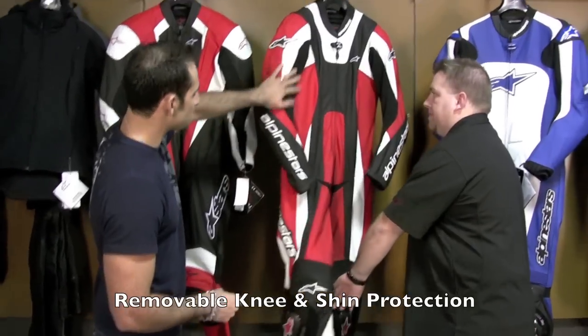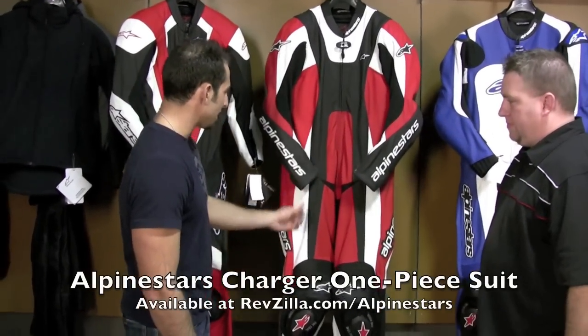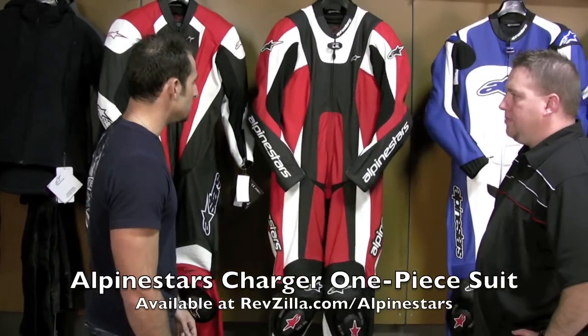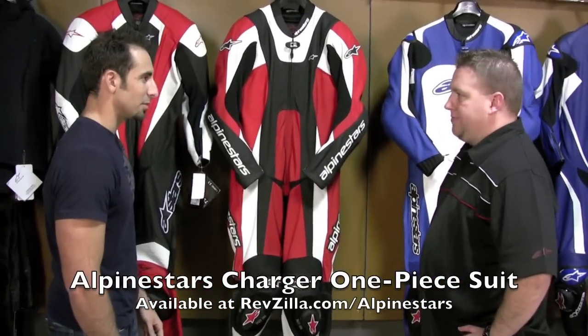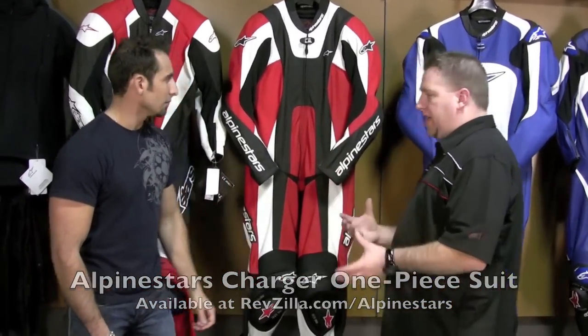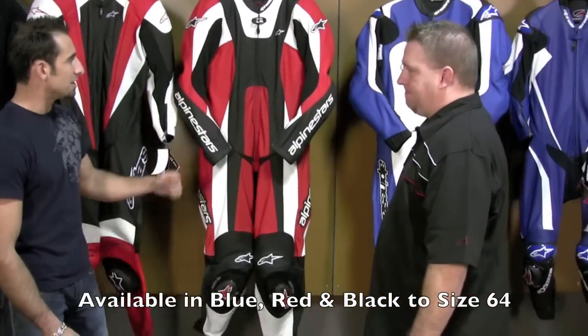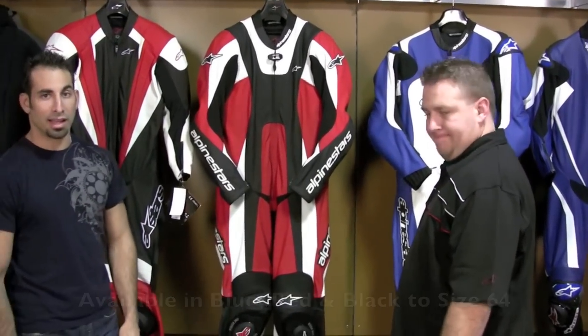The Charger has a slightly different perforation scheme, some different features, and minor upgrades. You have locking zippers, and really as you move up the line it's creature comforts — more agility and mobility on the bike, more stretch panels, more articulated stretch panels, and a potentially slightly more aggressive pre-shape. Color scheme is blue, red, and black, available up to size 64.